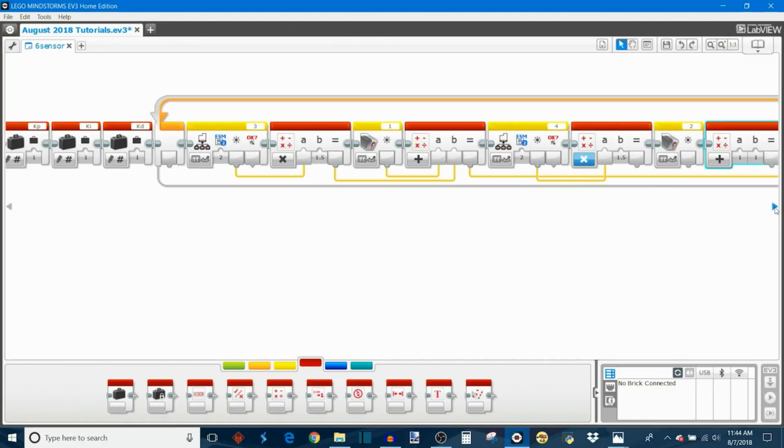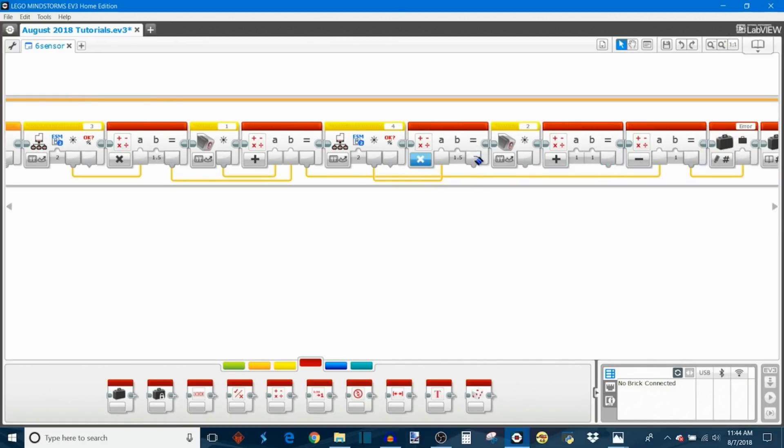Now we have the error from the middle right sensor and the front right sensor, and we combine the two with an addition math block. We add them together to get the error calculated by the right pair of sensors, then plug that result in as the second input of the subtraction block. So here we're calculating the left pair error — front and middle — and then the right pair error — also front and middle.